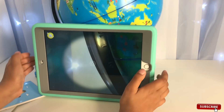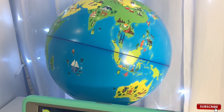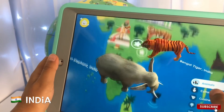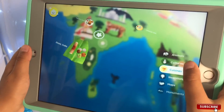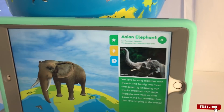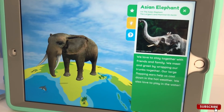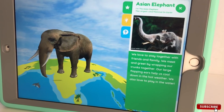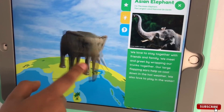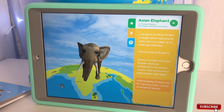Let's start with Explore - let the adventure begin. Scan the globe and match the star on the globe with the star in the center. We found animals and cultures! I want to learn about the animals. I'm the Asian elephant, the largest land mammal on Earth. We love to stay together with friends and family and greet by wrapping our trunks together. Our large flapping ears help us cool down in hot weather. We also love to play in the water.